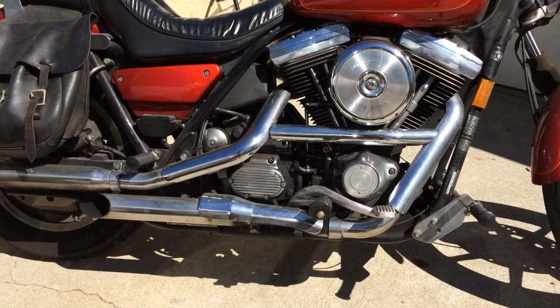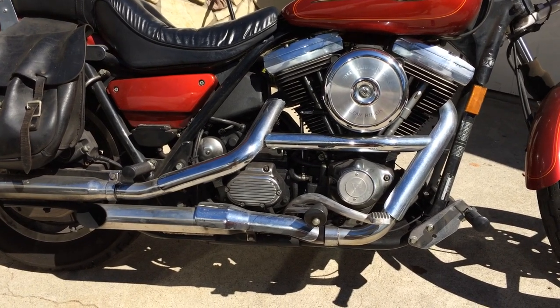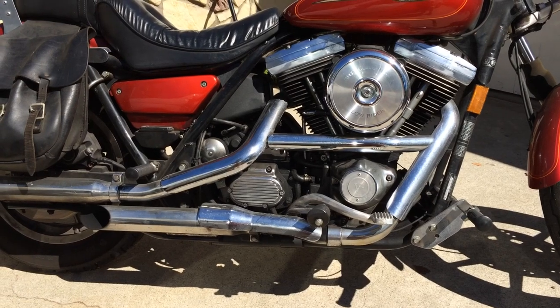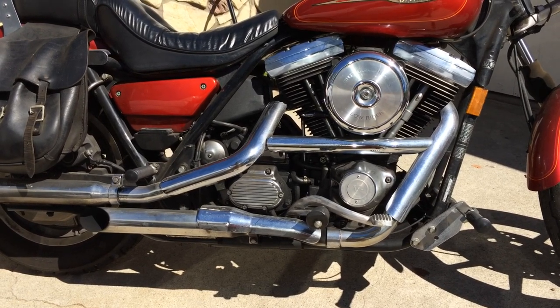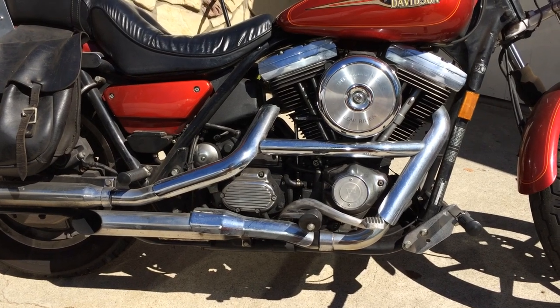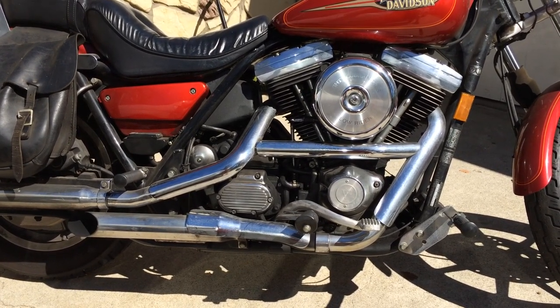It's a pretty common thing on old Harleys, so you don't necessarily need to go out and buy a new oil pump or a new check valve for the oil pump unless it's happening all the time. If you let a bike sit for more than a few weeks it's pretty common for it to happen, but if you start it up every week or two, it's not going to happen to you.